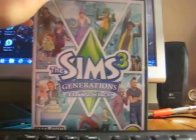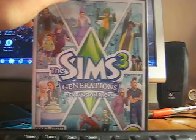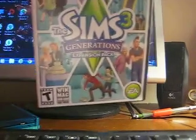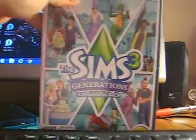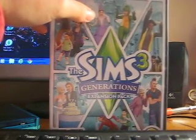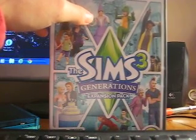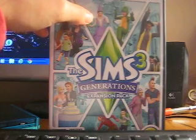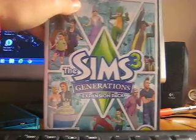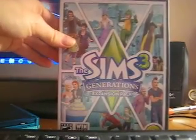I did want the white 360 controller just so I can have a white and a black one. But it was 40 bucks and this game was basically 40 as well, and I didn't have enough for both. But I still have my $65 that isn't cashed yet, and when I get that cashed I will definitely buy another 360 controller and I will show you guys that and unbox it.